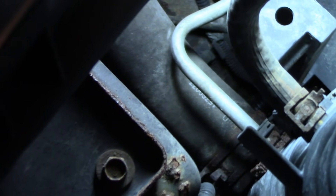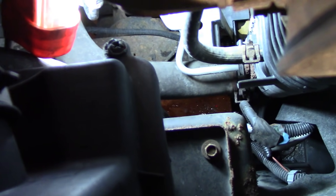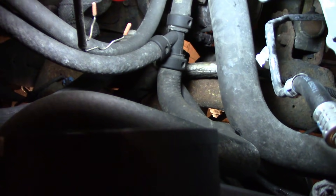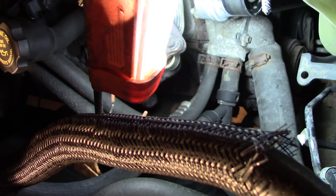See if you can sneak your hand down there - look at that. I bet that's not an original clamp. That's just a regular hose clamp, I know that ain't factory. That's interesting.